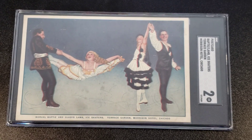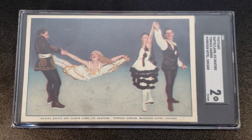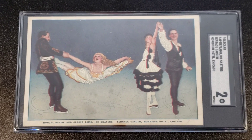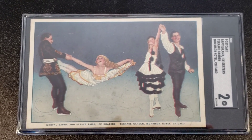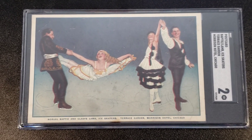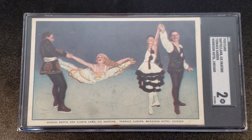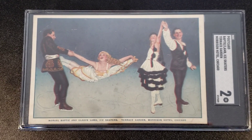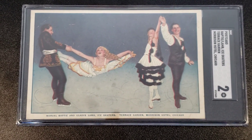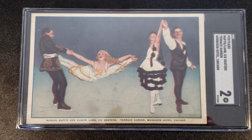The second card features a couple of skaters. Norval Baptiste, the gentleman in the picture, was a world champion speed skater who held the world championships for about 15 consecutive years in the early 1900s. His wife Gladys Lamb also had the same thing in common with the other cards coming up, plus the Rube Marquard.